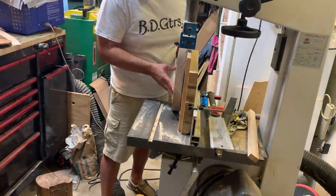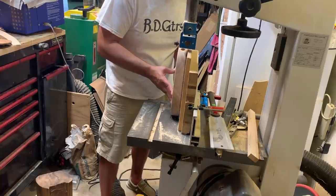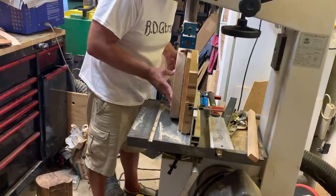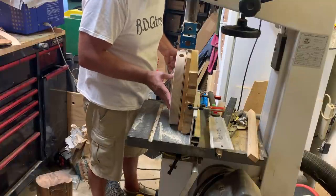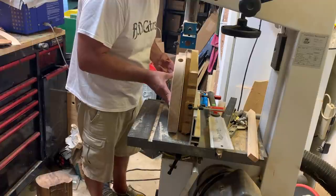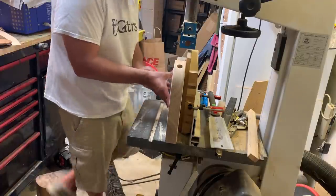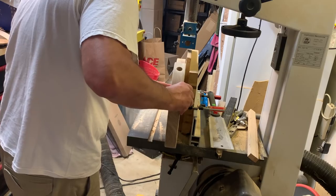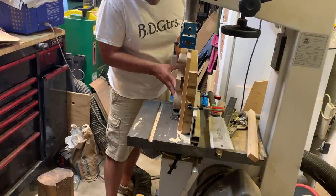Let's get to work. We're going to modify this guitar body. First things first, we're going to slice off the back. I've got my Laguna 16HD here — I've had this thing for about 10 years, incredibly accurate. I've got an extra tall fence on it so I can do this slicing, which really helps when you want to get matching control covers. So we'll slice off the back piece, set it to the side, then slice off the front.